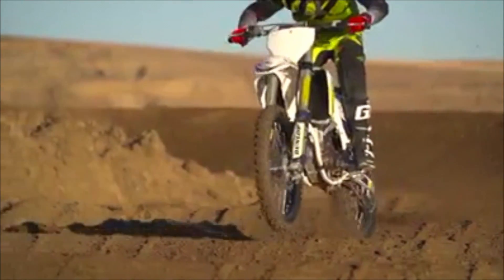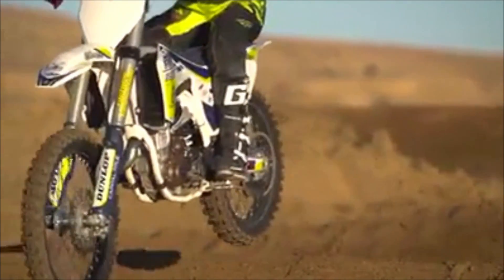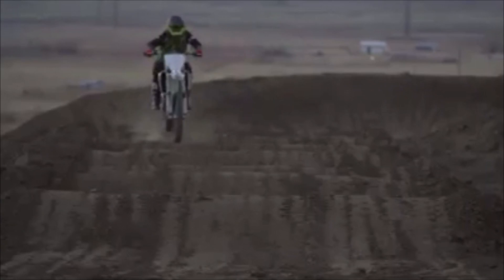Here I just want you guys to look at my toes. My feet are not on the heels, and you want to be squeezing the center of that bike really hard so that it doesn't dance around on you.